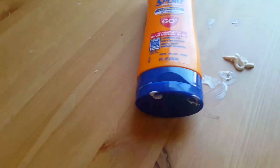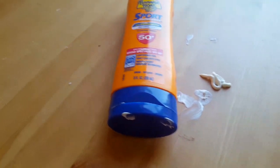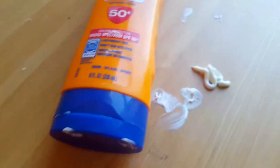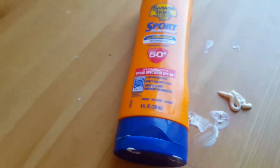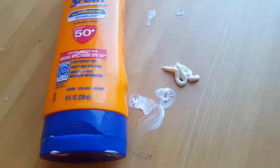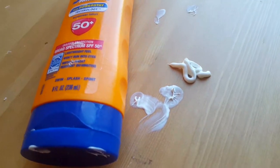I try to put it on about 15 minutes before heading out into the sun. And I usually try to reapply it every two hours, which isn't too bad because that is a pretty long period of time. And it does wear off a little bit during that time, so you just want to make sure you reapply it. But it still works really well.